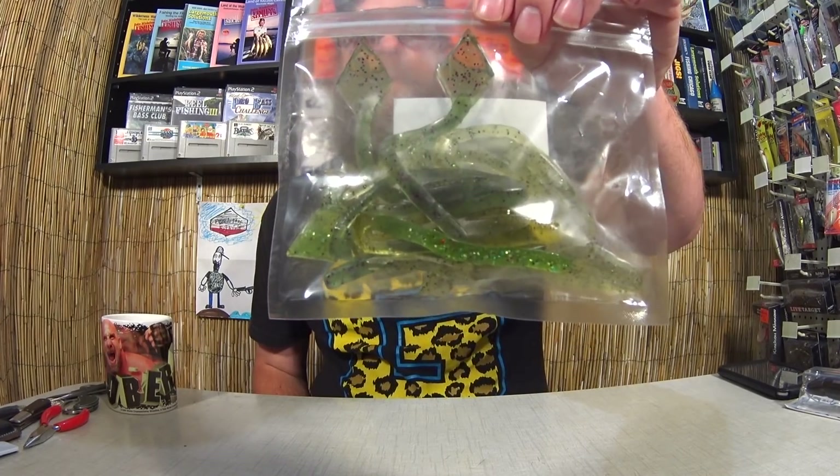I also got another package from Cardoza Lures. They sent me some soft plastics. I've tried their frog before and caught some fish in a previous video. And I got a few Arbogast Lures here — the Jitterbug, a Hula Popper, and another Hula Popper. Unfortunately I didn't get any fish, but I'm pretty sure these were from Miss Lisa. Thanks again for sending them into the show.